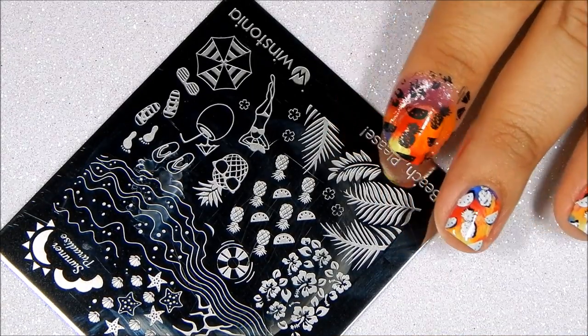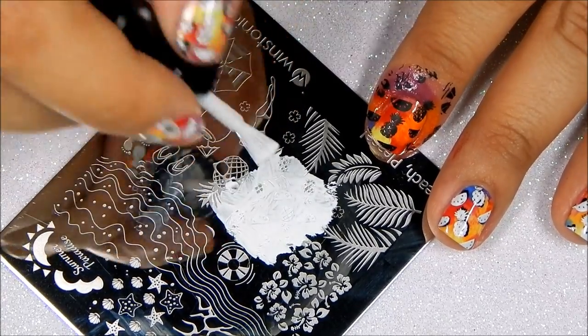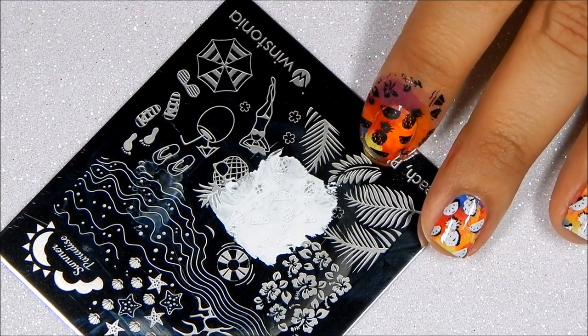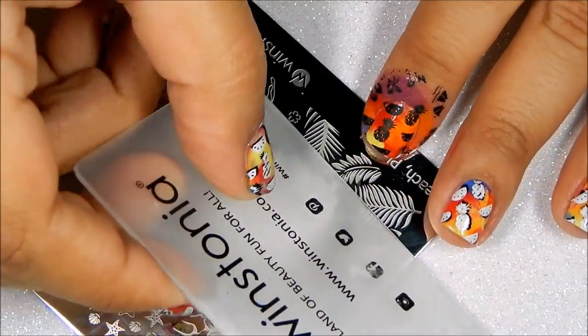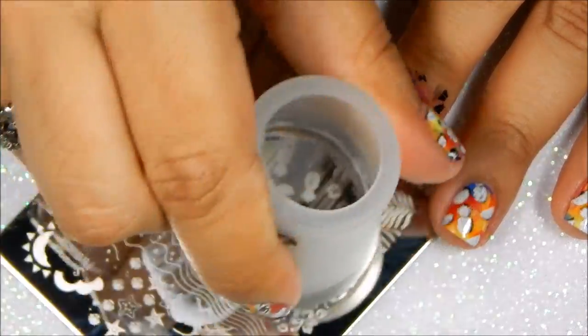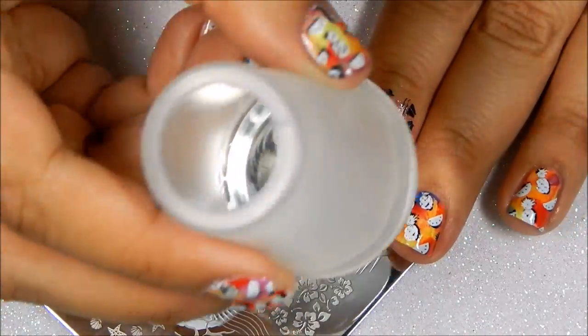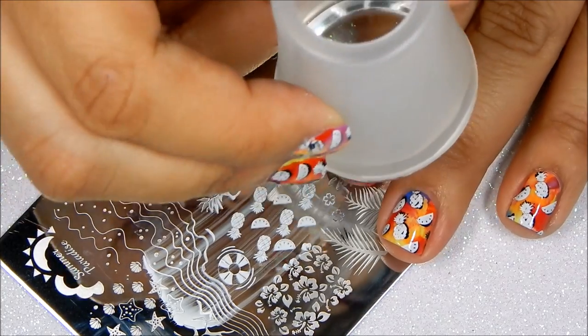Now we're going to be double stamping and I'm going to stamp on white this time. I've applied the polish on the plate. Now we gently swipe, we gently roll with our see-through stamper, and we try to slightly overlap the image.